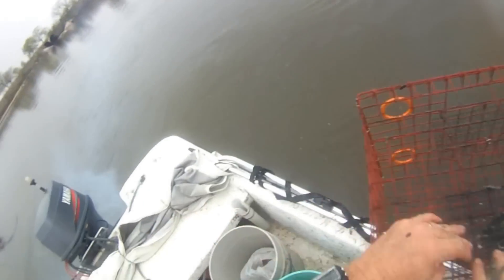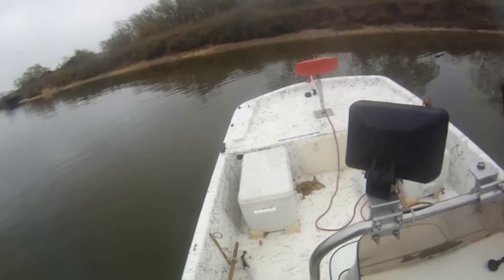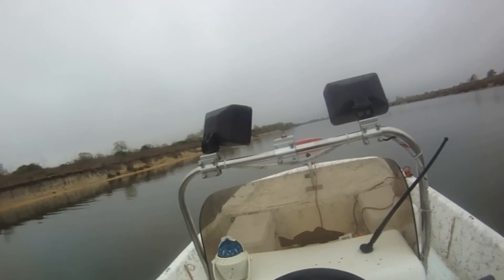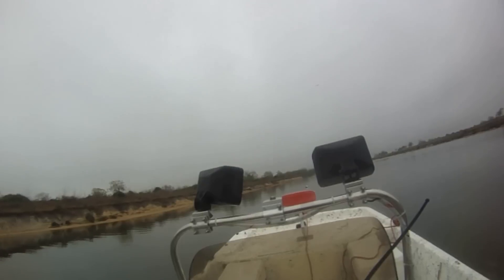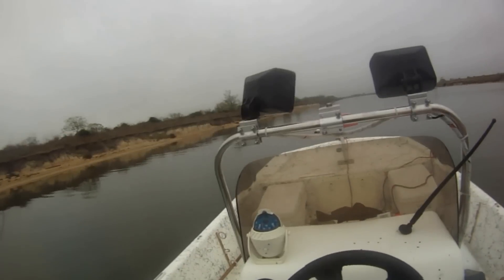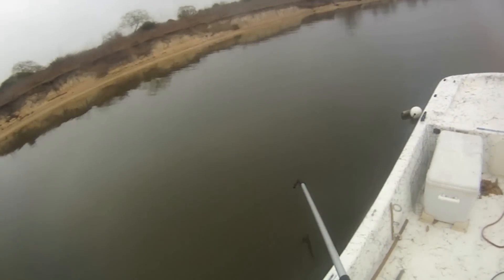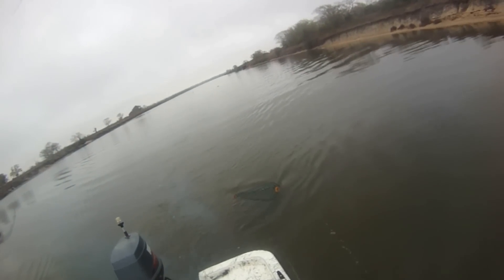A little baby crab. I guess the babies can probably fit through the gap going in the door. Okay, final trap. So far the score is three to nothing. There's one stuck in the mud — or full of crabs.